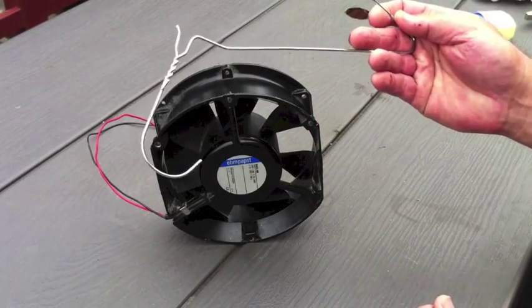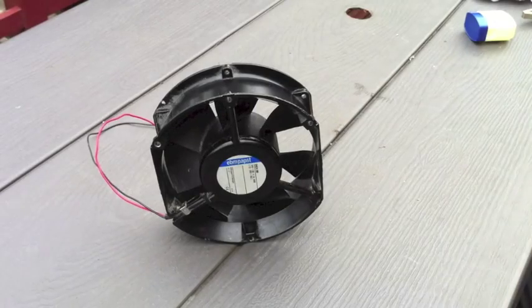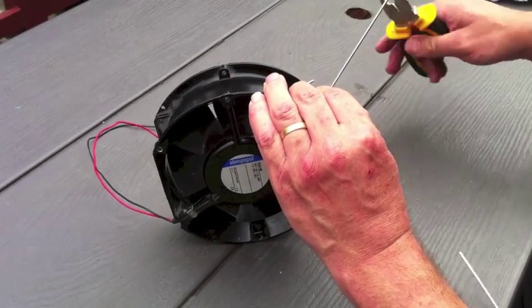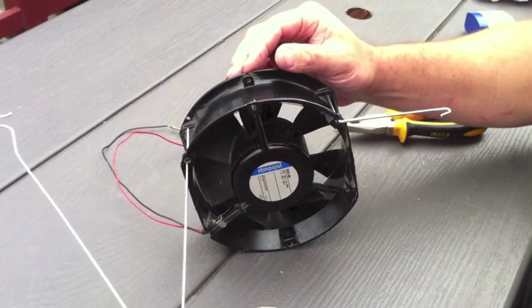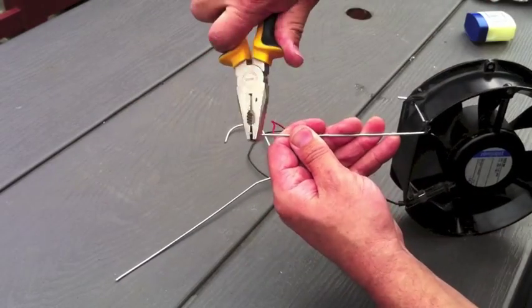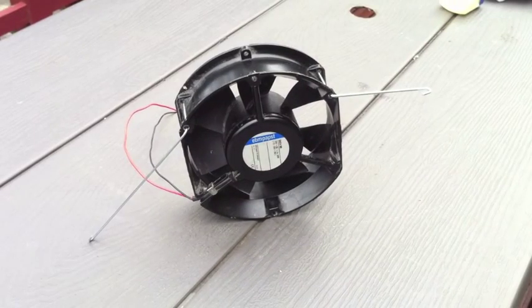To mount the fan, we're just going to use pieces of old coat hanger because it's easy to use, easy to get a hold of, it's free, and it tends to work really well. You can see those two hooks — we'll simply use those to attach it to the outside of the hutch. They're very rudimentary but they certainly tend to work well.